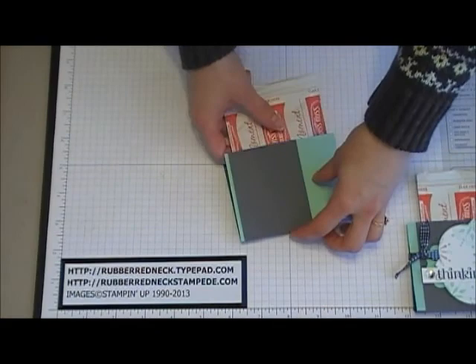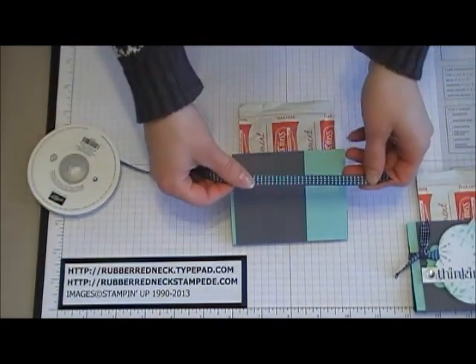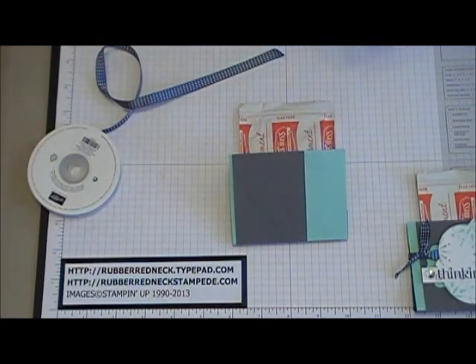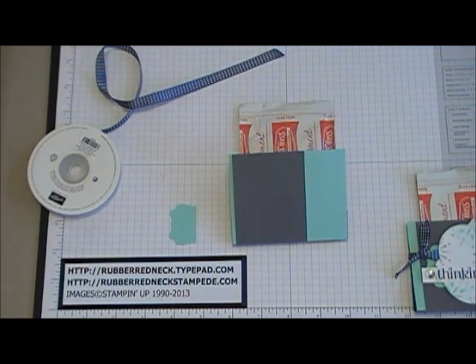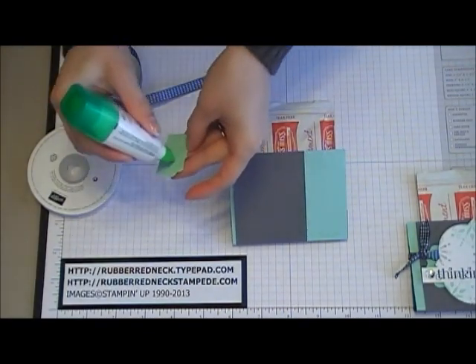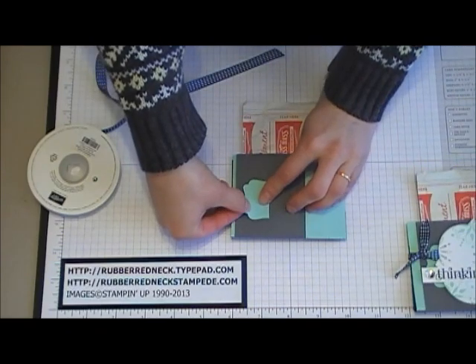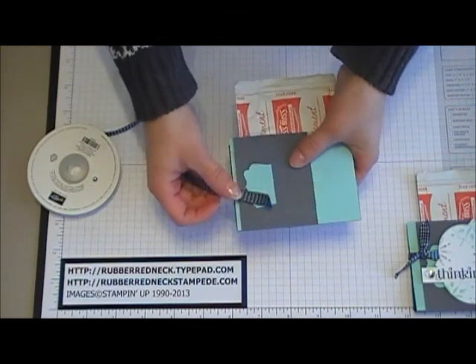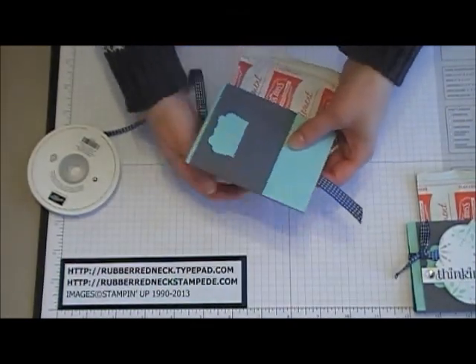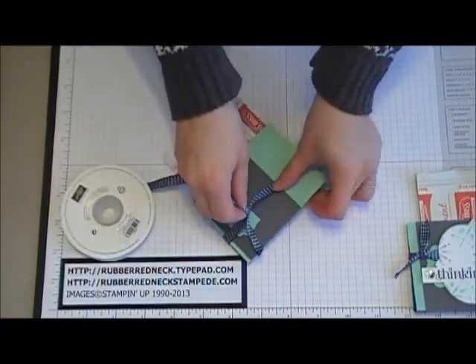Take your hot chocolate and place it inside there. Then take some 3/8 Midnight Muse stitched ribbon. Also take the Decorative Label Punch and punch out a piece in Pool Party cardstock — just use part of your punch — and glue that to the center of the basic gray cardstock towards the right side. Then take that Midnight Muse ribbon and wrap it around the cardstock and the hot chocolate packet.